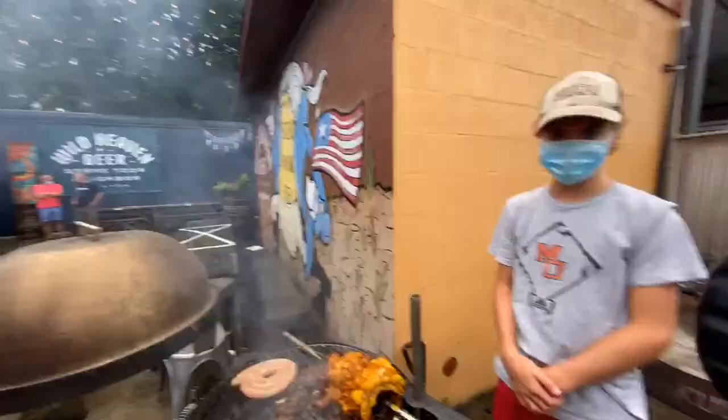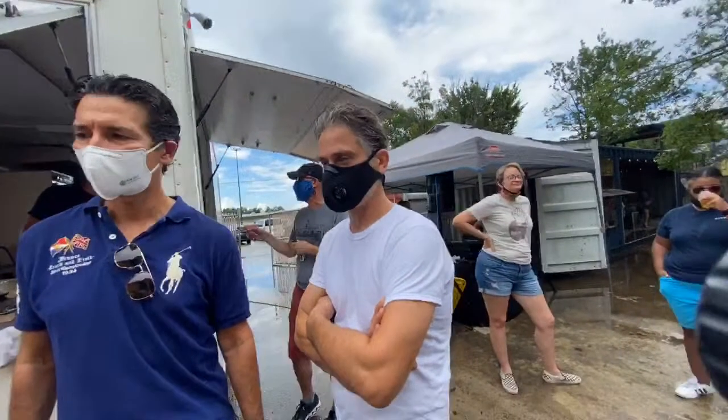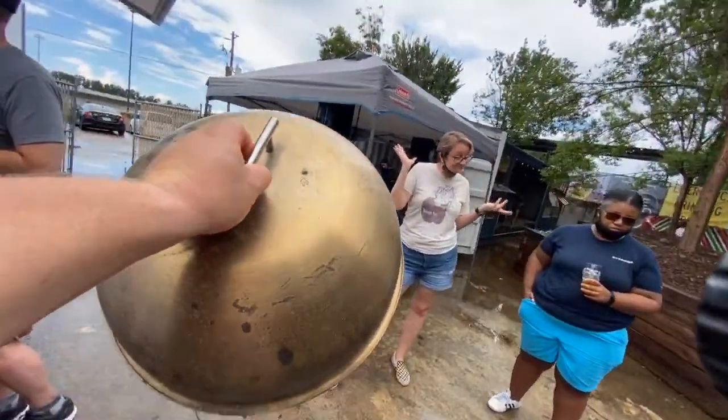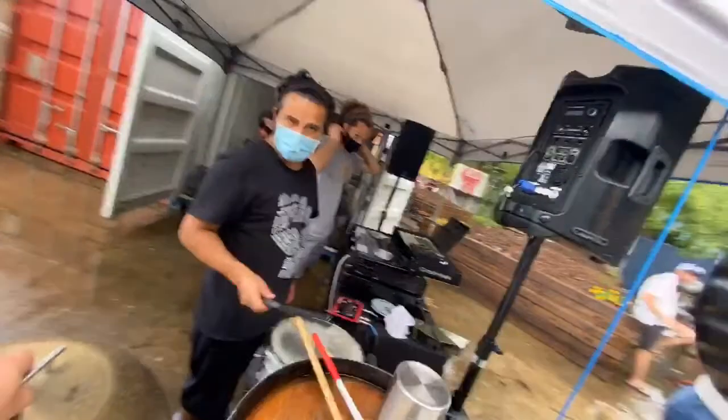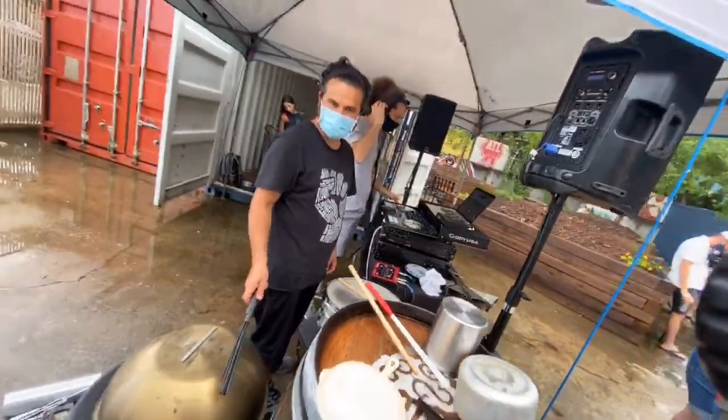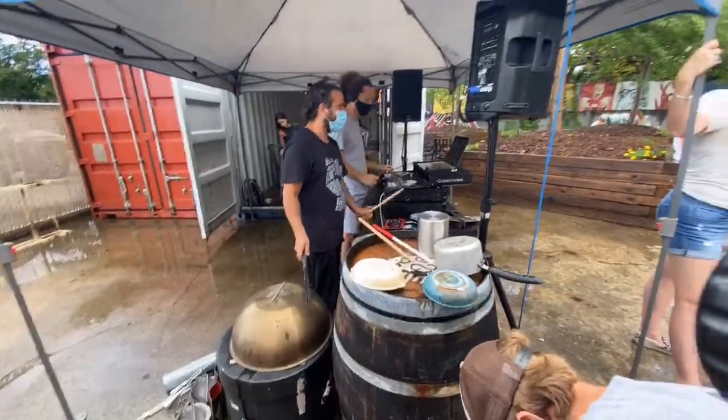We're going to check out a little bit of this musical talent here. We were told we could incorporate the smoker lid into some music here, so we're going to get a little bit of entertainment here for Kudu Live.